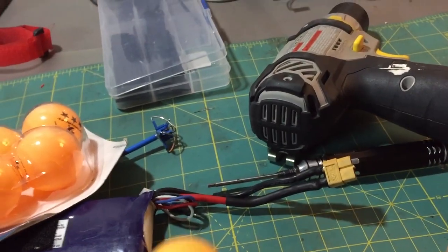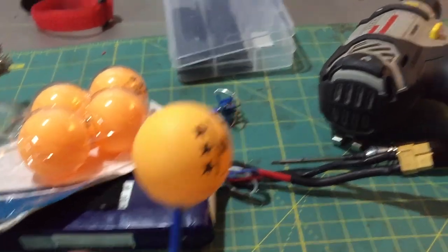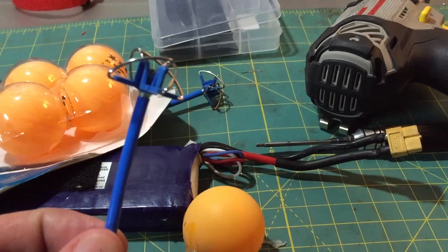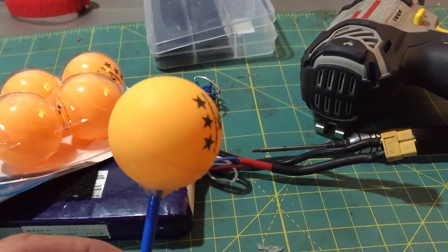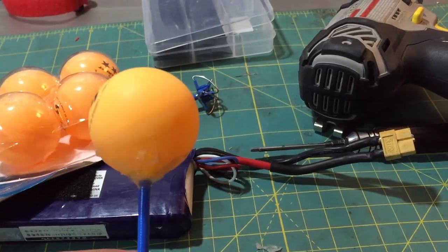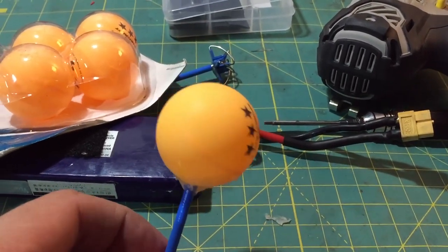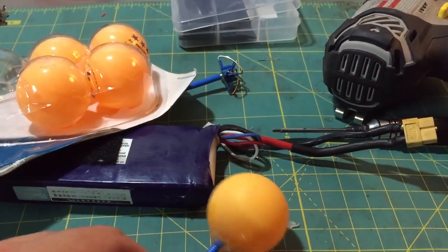So, probably a good idea if you buy this antenna to do something, because you will break it when it's just bare like this. Other than that, can't go wrong — for the price, this is a damn good antenna. If you like this video, please subscribe, and the link for where you can buy these antennas from banggood.com is down below. Later.